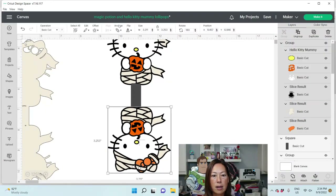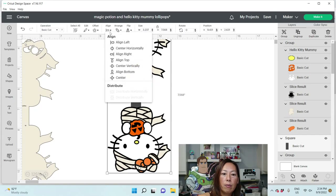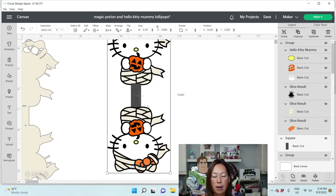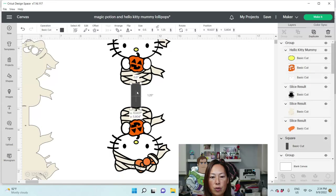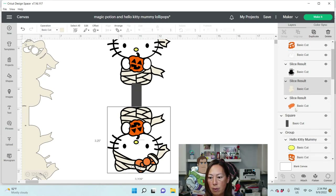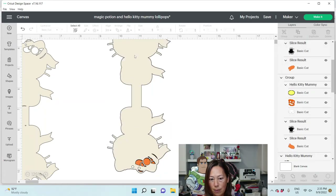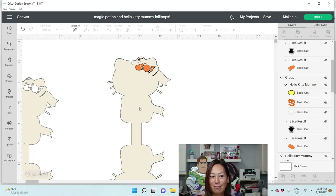I'm going to grab the two Hello Kitties and align them left, just so we know they're lining up. Then we have our little strip right here. We're going to grab the strip and the two gauze pieces — here's the strip, the gauze and the gauze — and weld them together. Now you have that piece.